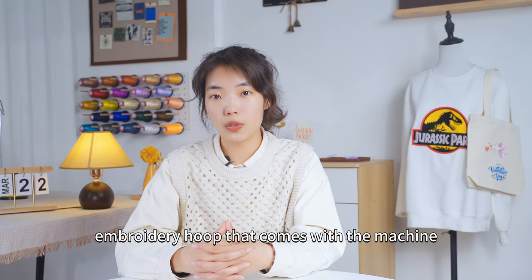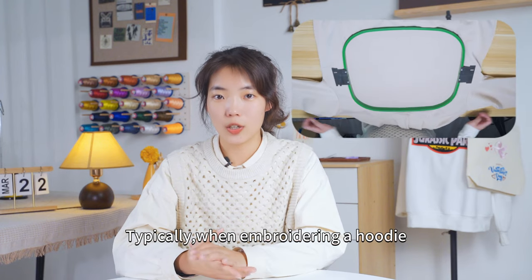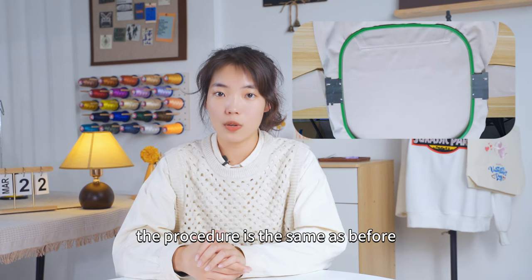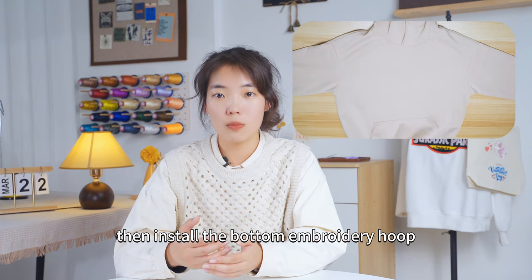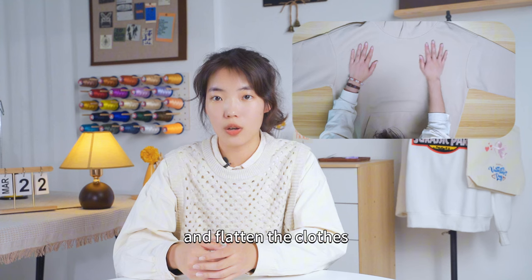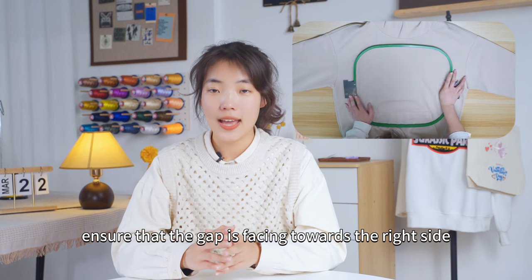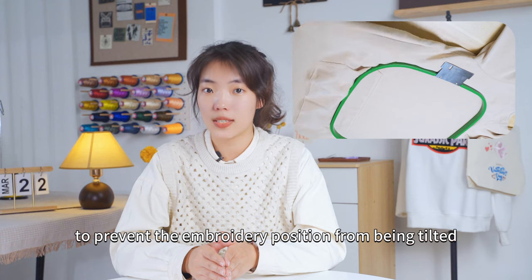If we are using the embroidery hoop that comes with the machine, we can select it based on the design size. Typically, when embroidering a hoodie, we would choose the T-Max embroidery hoop. The procedure is the same as before: cut the stabilizer to match the embroidery hoop, then install the bottom embroidery hoop and place the stabilizer inside it, and flatten the clothes. When installing the top embroidery hoop, pay attention to ensure that the gap is facing towards the right side and place the top hoop horizontally to prevent the embroidery position from being tilted.